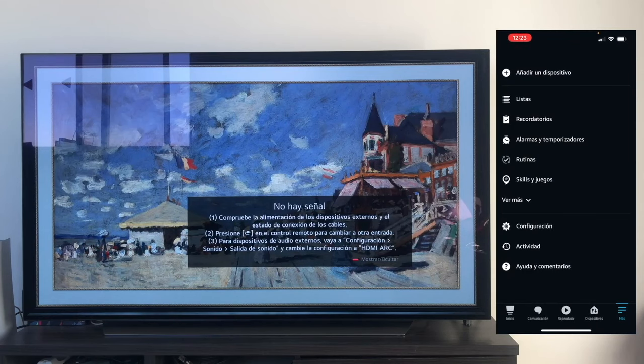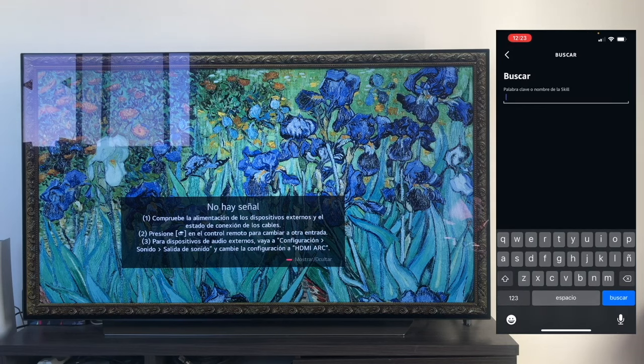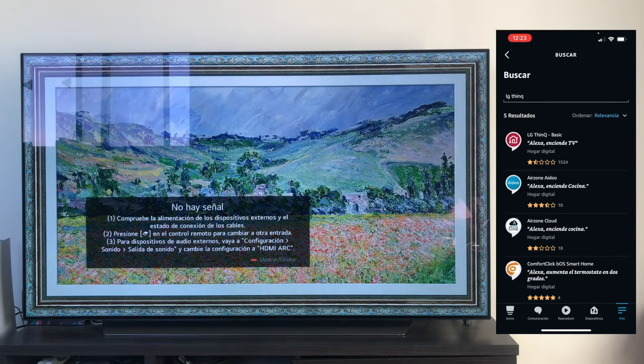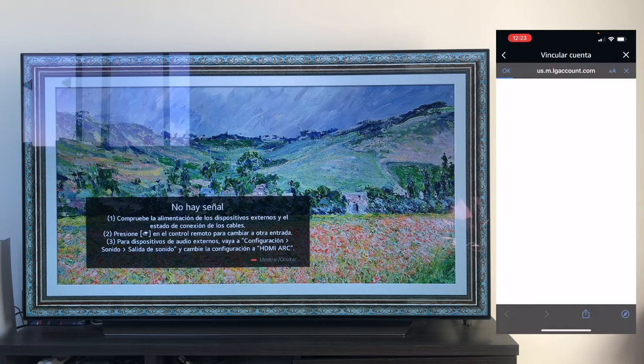Inside the Amazon Alexa app, we must go to Skills and Games, and we need to search for the LG ThinQ skill. We search for LG and it pops up immediately — LG ThinQ Basic. We download this skill and activate it. We give permission for its use, and now it takes us back to the LG app to link the two accounts.